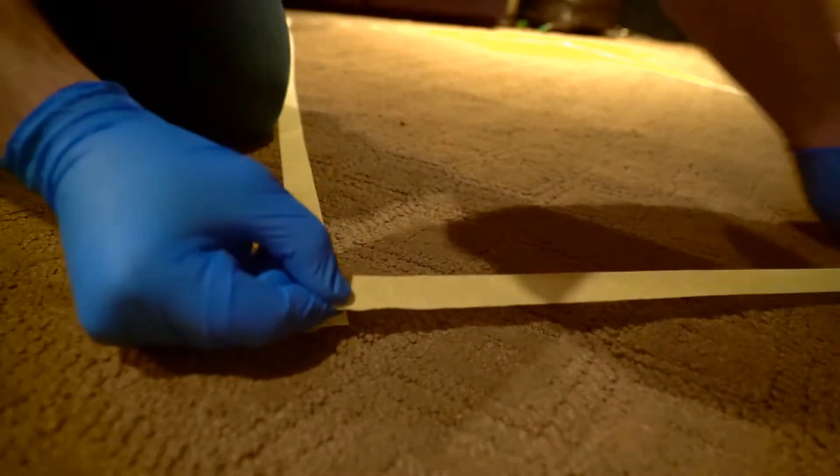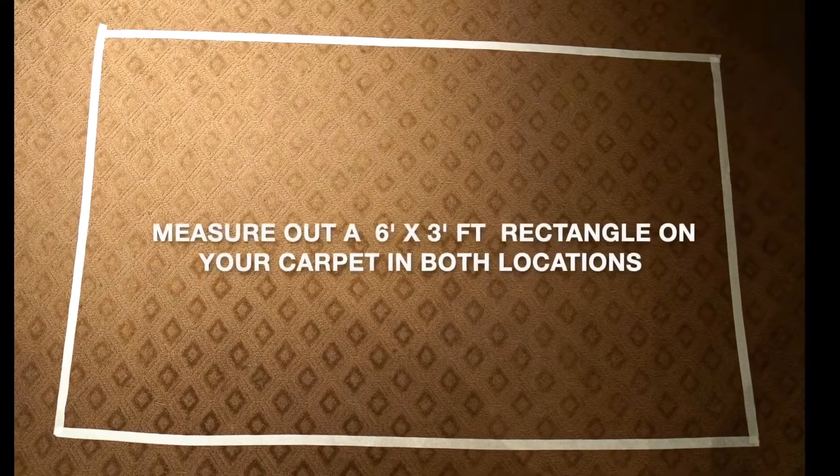Start out by applying your gloves. Using masking tape, tape up a 6 by 3 foot rectangle in both locations.